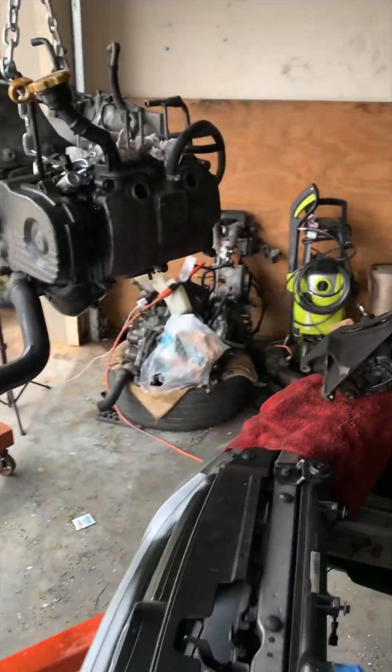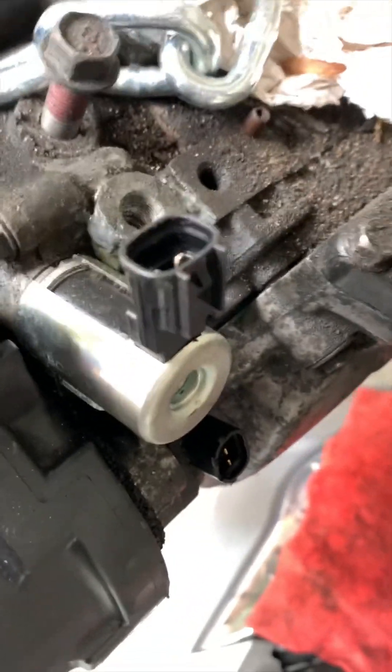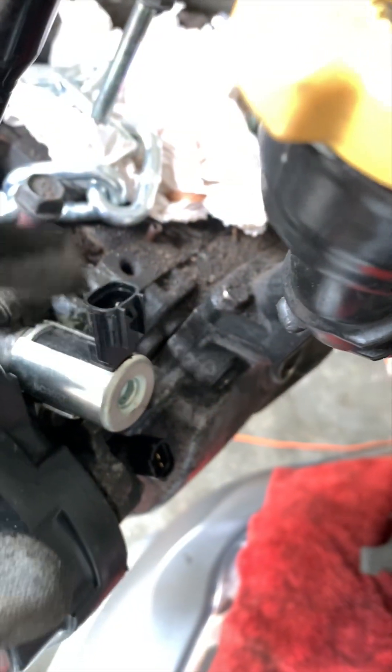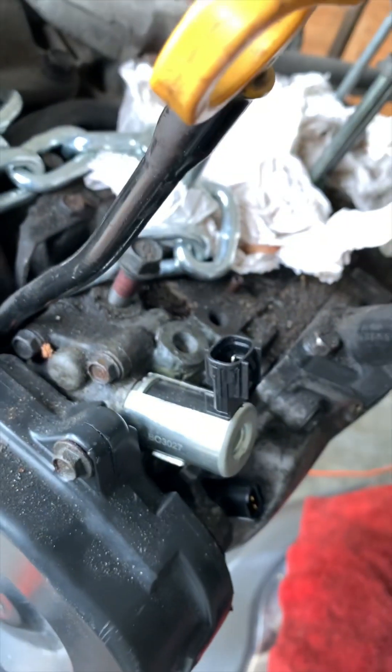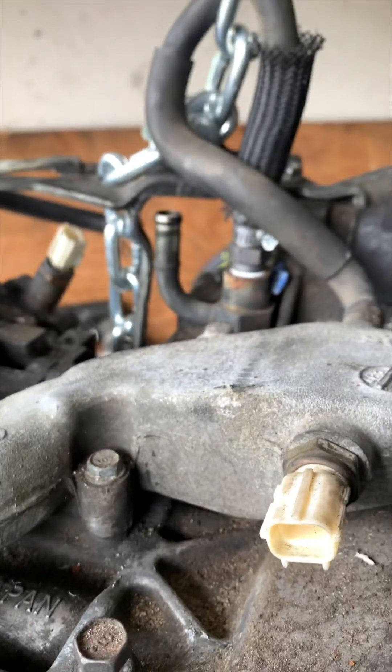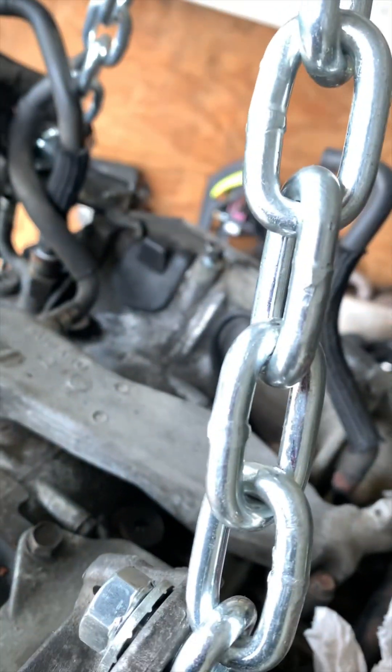We're taking the head off of that one and putting it on this one because of this right here — the oil switch that's connected to this head decided to break. So yeah, we're back in maintenance mode. New PCV valve looking pretty good, new oil rings in here, transfer pipe — it's looking pretty solid.